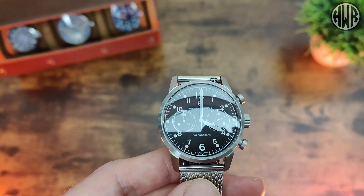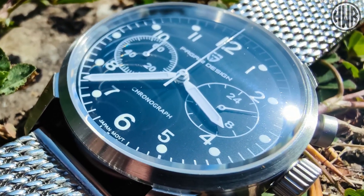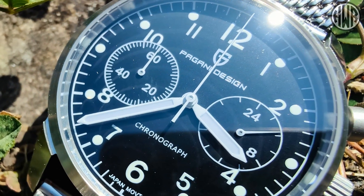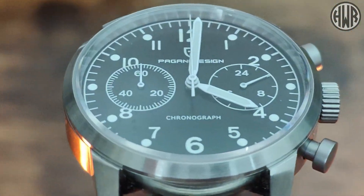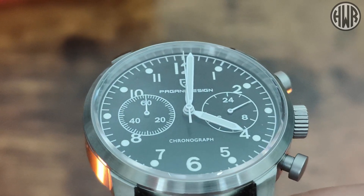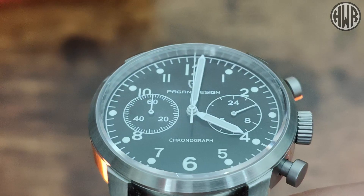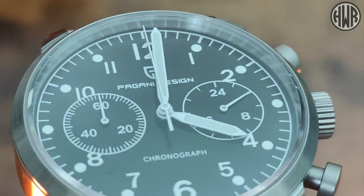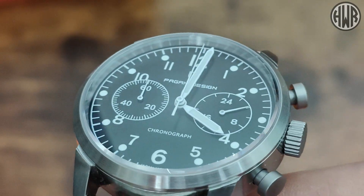Now let's take a look at the dial in a bit more detail. We've got a fully printed dial here, nothing applied, and in terms of text we've got 'Pagani Design' written just below the logo - personally I would have preferred just the logo without the text. Then we've got 'chronograph' written at the bottom, and it's just the two sub-dials: the one on the left is the 60-minute timer and the one on the right is the 24-hour, which isn't really my favorite - a little bit redundant.